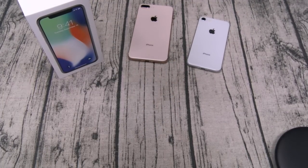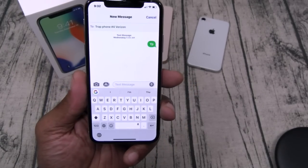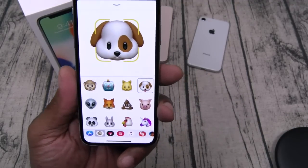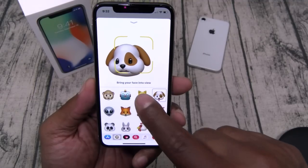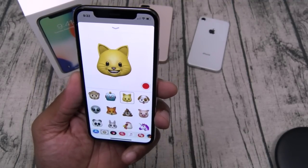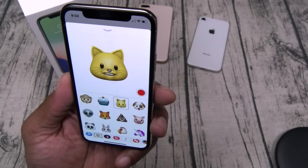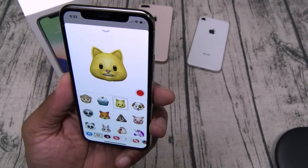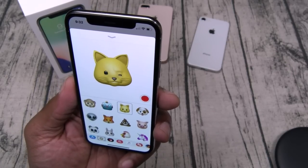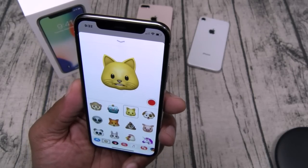Let me show you my favorite feature so far — animojis. To get to your animojis, open up a text message, hit the little symbol, and go to your animojis. You've got 12 to choose from — hopefully they'll add more. This is so cute, I'll keep it real. There's a lot of detail: I can close my eyes, the cat's eyes close; wink one side, wink the other; smile.